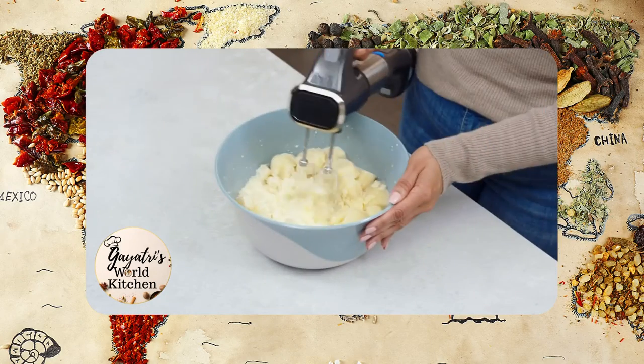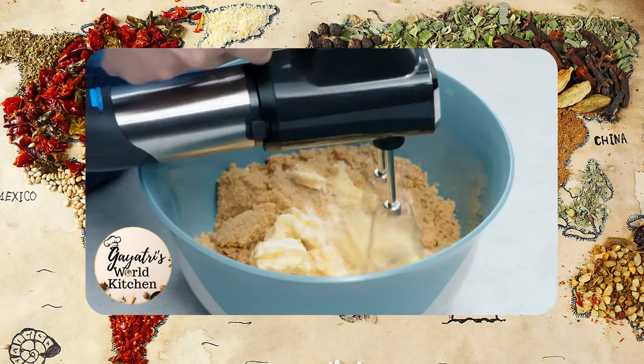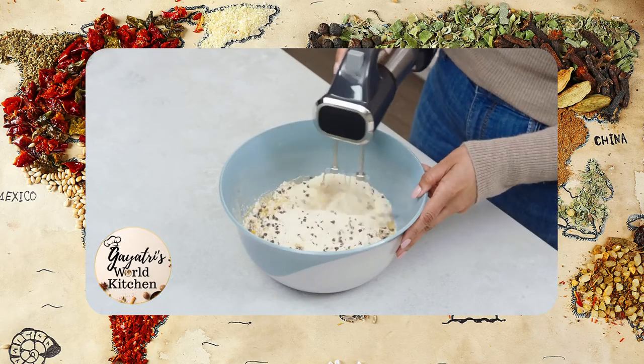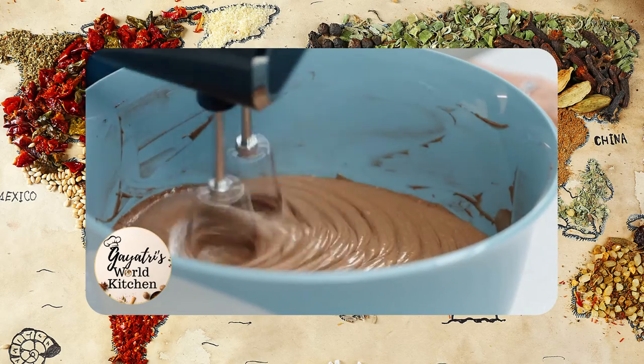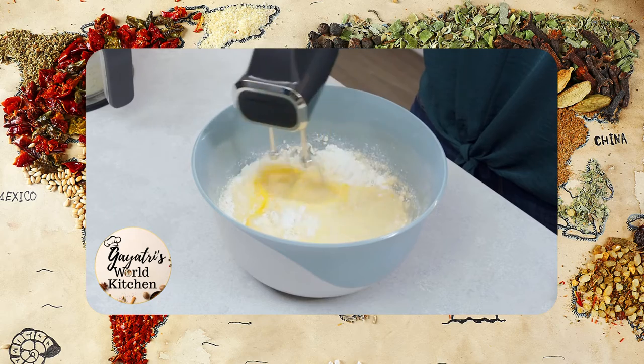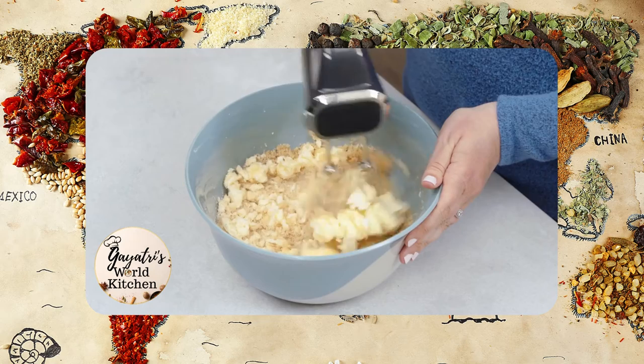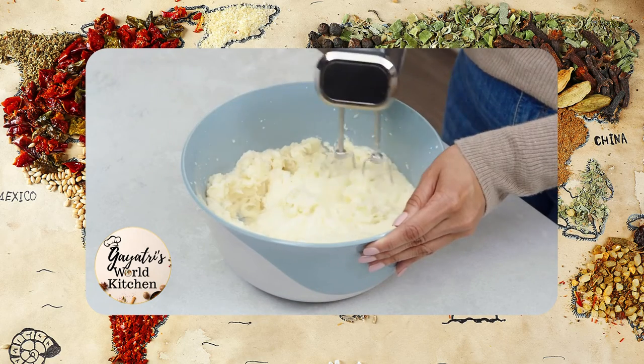A hand mixer is an essential tool in the kitchen. It's a must for creaming together butter and sugar, which is the first step in making cookies, cakes, and frostings. But it does so much more. The beaters are for combining wet and dry ingredients together, like cake and pancake batters, beating eggs, cookie doughs, and mixing mashed potatoes.